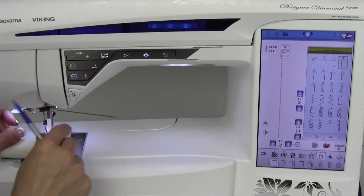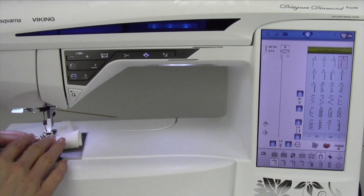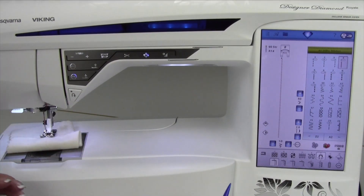Whether you go over a thick seam, go to fine fabrics, or sew on all different types of layers, the sensor system is truly going to be right there doing the work, so you don't have to guess what the pressure needs to be.